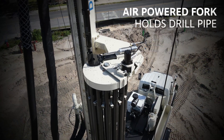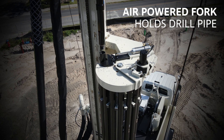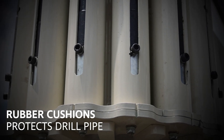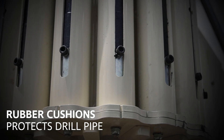A simple, durable, air-powered holding fork at the top of the carousel holds drill pipe in position when threaded or unthreaded from the top head. Additionally, the pod for each drill pipe contains a cushioned spring, prohibiting pipe from slamming into the pod, protecting drill pipe and creating a quieter job site.